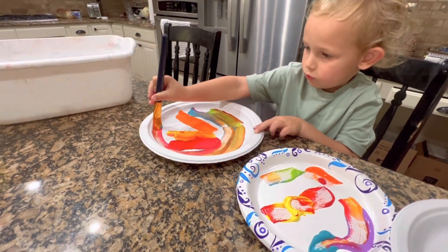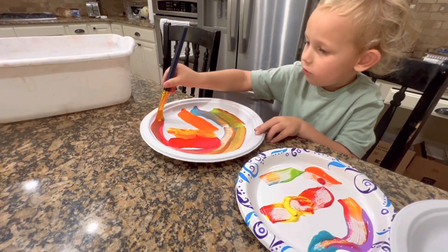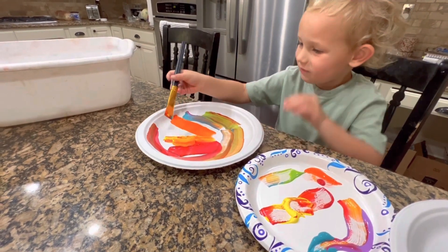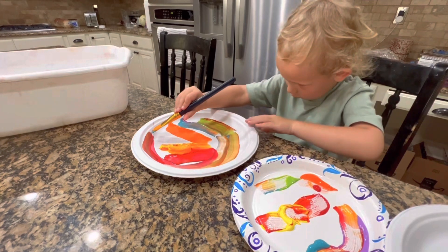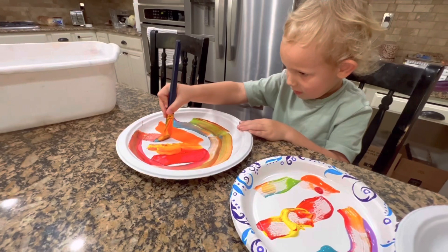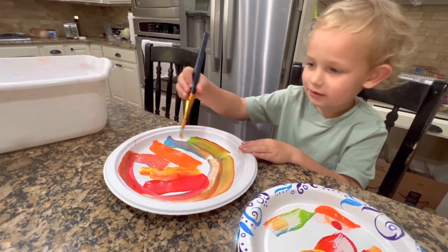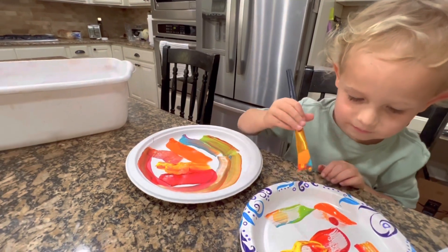You're doing such a good job, Thor. I love it. It's going to fall right there — right by some down here, and some down here. That's the end. Okay, paint the whole plate though. You've got to paint all the paint off.